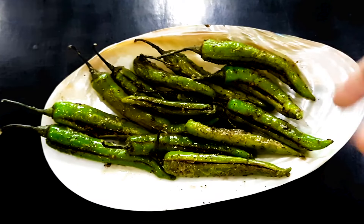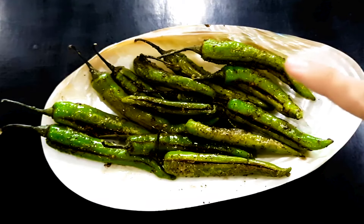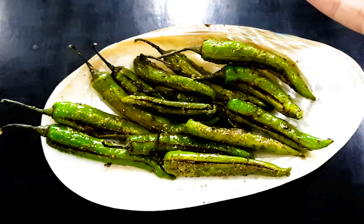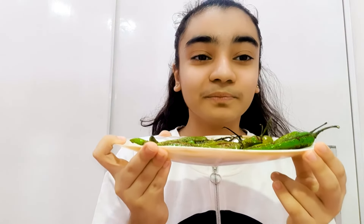I will show you how to do it in the frying pan. If you have made a boring food in your house, go to the kitchen and make this and you will enjoy it. Our achari mirch is already done.